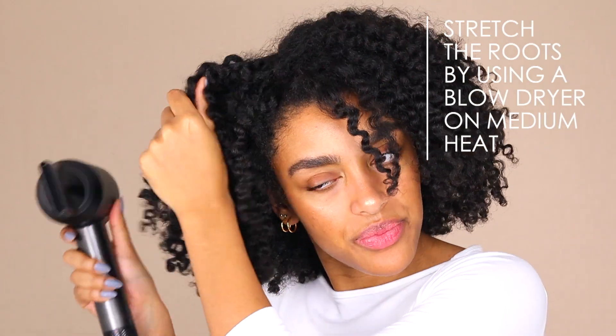This time I wanted to go for a stretched out look, so I used my blow dryer on a medium heat, low speed to help me achieve that by stretching out the roots.